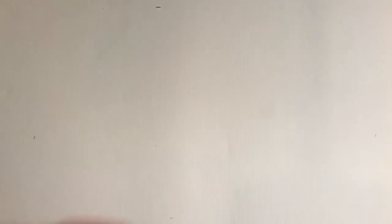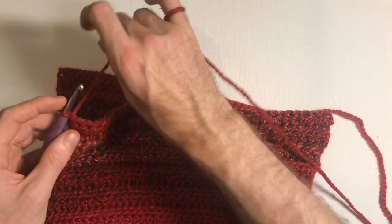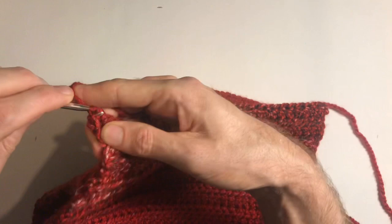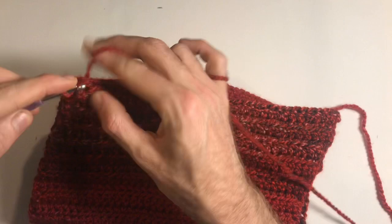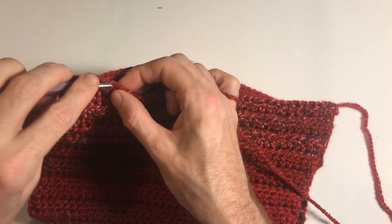I'm going to fold this over and do a slip stitch join all the way down to close the seam. Just one slip stitch in each stitch, going through both loops — nothing fancy. I'll do a couple more on camera and then finish it off camera to keep the video time down.